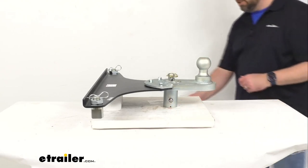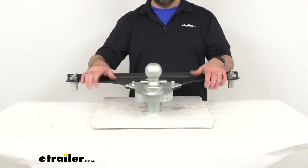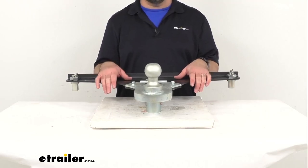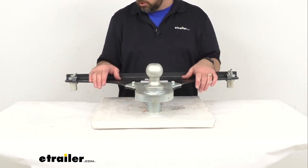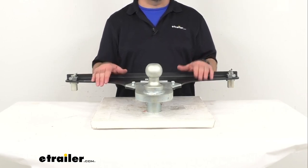This is made here in the USA of a powder-coated steel and this is going to resist corrosion. Gen Y Products is well known for making very strong, very durable, and very robust products, so this adapter is no exception to that.